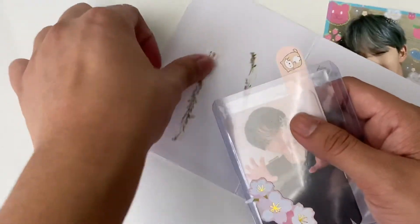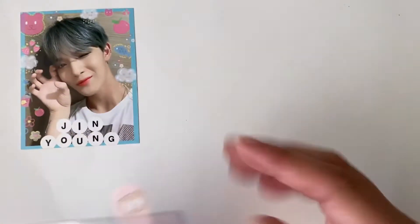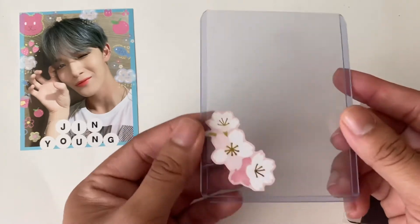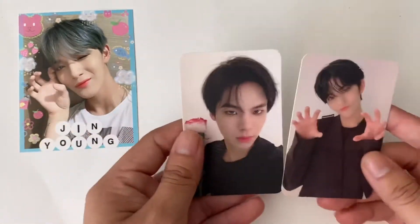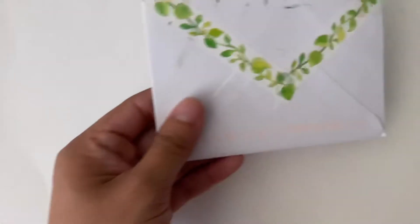I got two CIX photo cards - they were really cheap. I think the Chapter One photo cards should not be more than five dollars. If they're more than five dollars, I feel like that is way too overpriced because the album comes with three photo cards each. So yeah, I got these for a very good price. Here are the photo cards - they're both from the Stranger version - Jinyoung and Biongong. Next is this one.